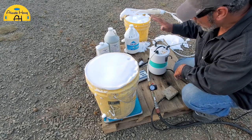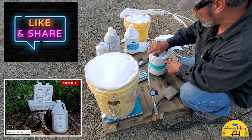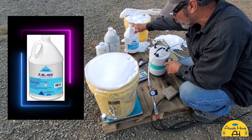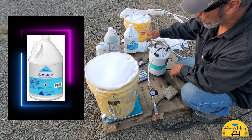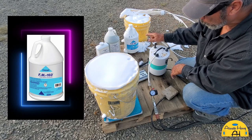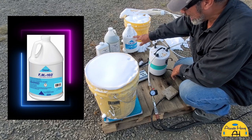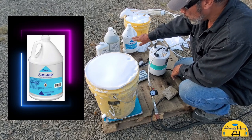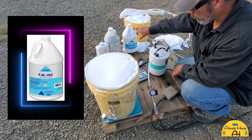The AirCrete Harry Foam Generator is available at aircreteharry.com, along with the thickening agent and air entrainment. For foaming agents, I highly recommend the Drexel FM 160 — my number one recommendation. It might cost more up front, but because you're only using four ounces per five-gallon bucket, you end up saving a lot more money in the long run with Drexel FM 160.